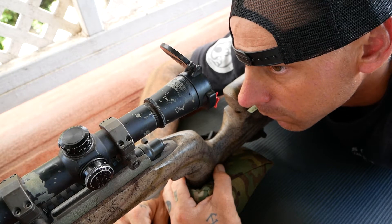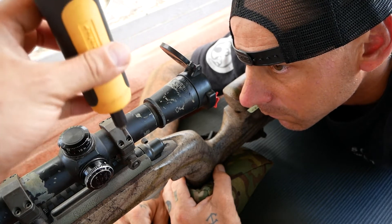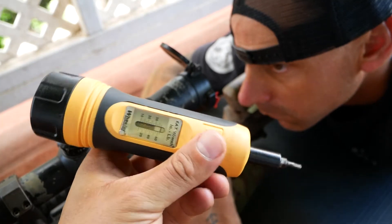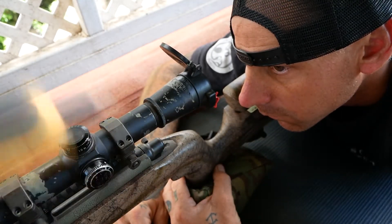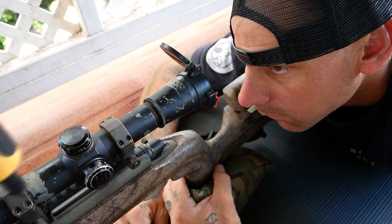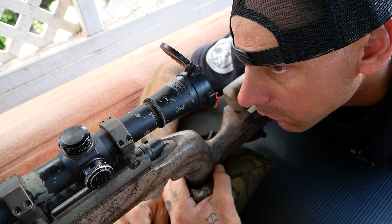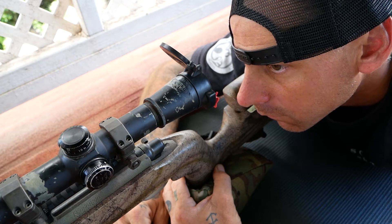So the first thing we're going to do is loosen up all of our scope ring mounts. We've got our adjustable torque wrench, which I highly recommend you pick up one of these. For your rings, you're only going to look at about 15 inch-pounds of torque. You don't want to over-torque them and potentially damage the tube of your optic.